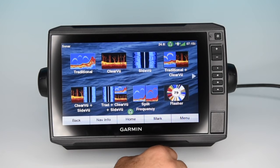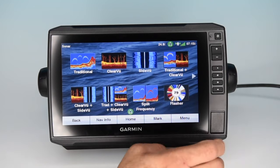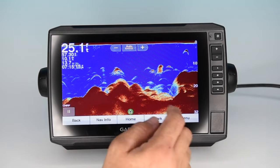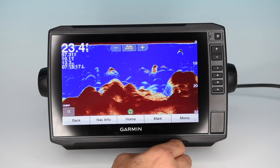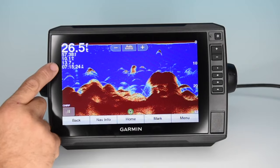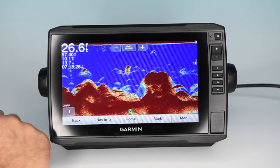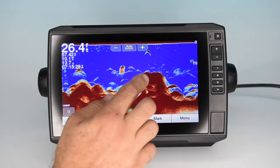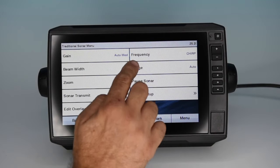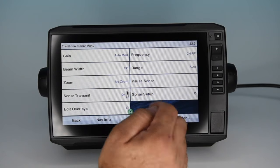Sonar — there are really great options with this new machine and new transducer. The traditional sonar gives very nice imagery and it is a true chirp. It gives you your depth information, temperature, miles per hour, voltage, and time of day. Dial it in, hit menu, and it gives you all your options for that particular screen.